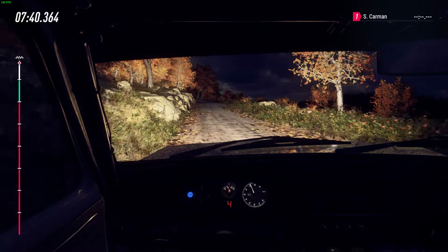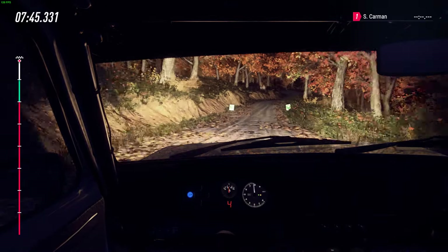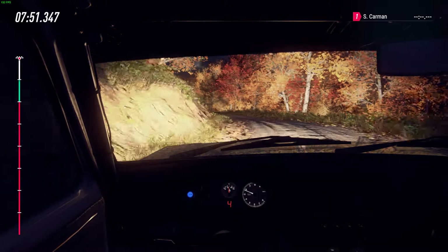50. Six left over crest, extra long, tightens 30, over finish. Six right, to stop.